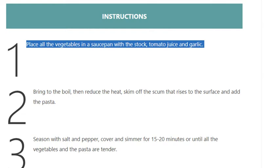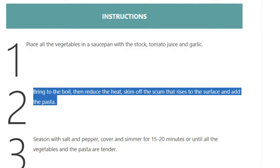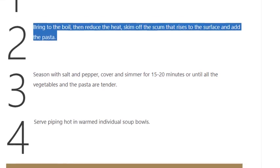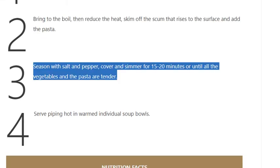Instructions. Step 1: Place all the vegetables in a saucepan with the stock, tomato juice and garlic. Step 2: Bring to the boil, then reduce the heat, skim off the scum that rises to the surface, and add the pasta. Step 3: Season with salt and pepper, cover and simmer for 15 to 20 minutes, or until all the...